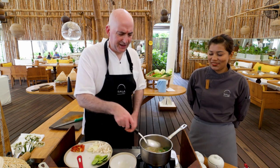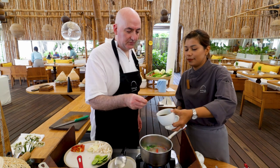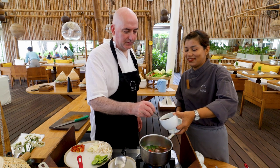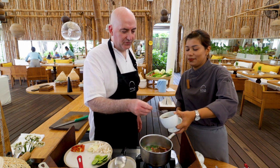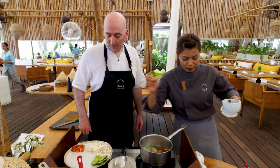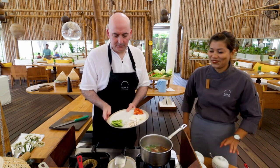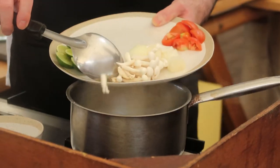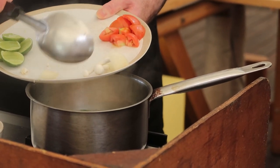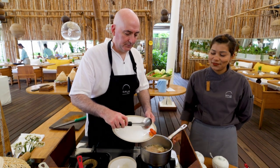As soon as this starts cooking you're going to notice the aromas coming out. Let this simmer for a few minutes and then add four teaspoons of soy sauce. Then add the mushrooms and the onions, and simmer everything until the onion is nearly cooked.